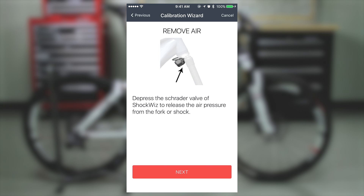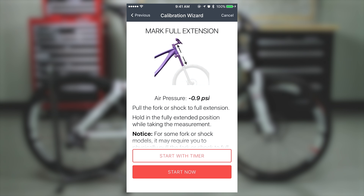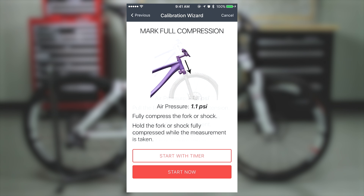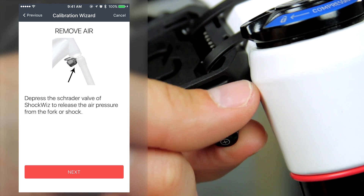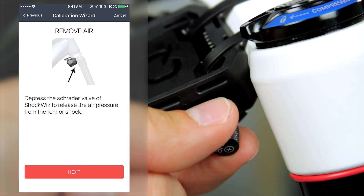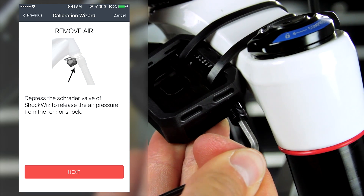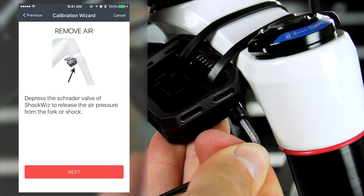The calibration steps include: removing air, cycling the suspension, fully extending the suspension, fully compressing the suspension, and adding air. When the calibration wizard instructs you to remove air from your fork or shock, remove the unused air cap from ShockWiz and use a small hex wrench to depress the Schrader valve. Do not remove the ShockWiz hose.